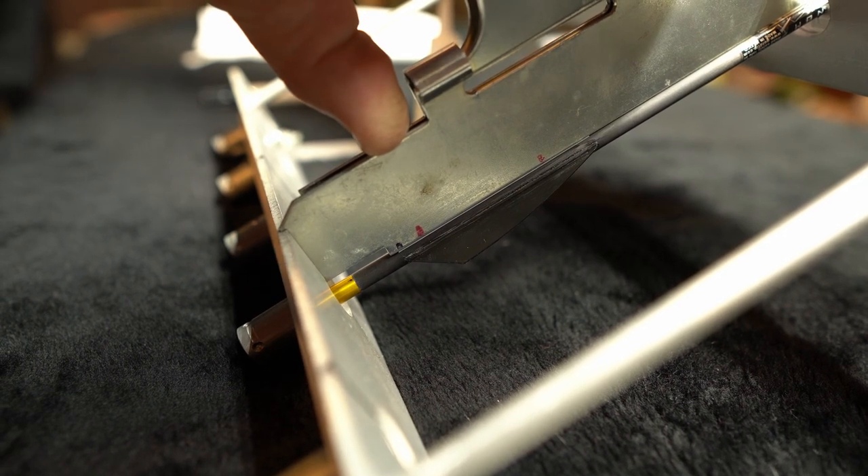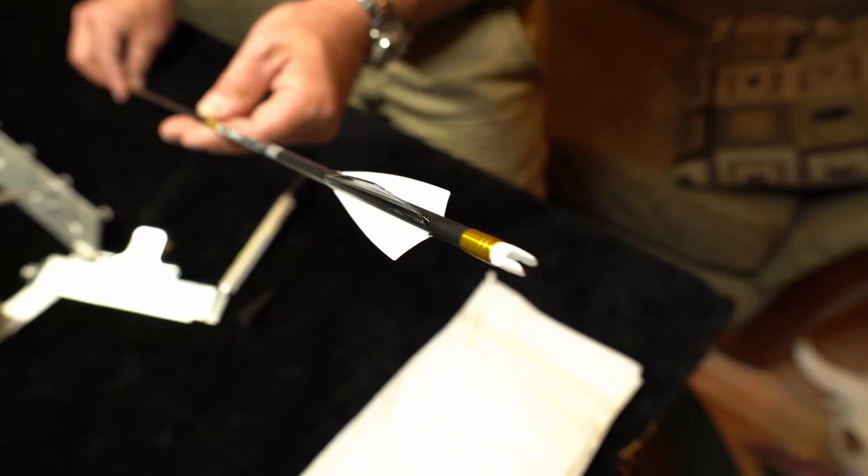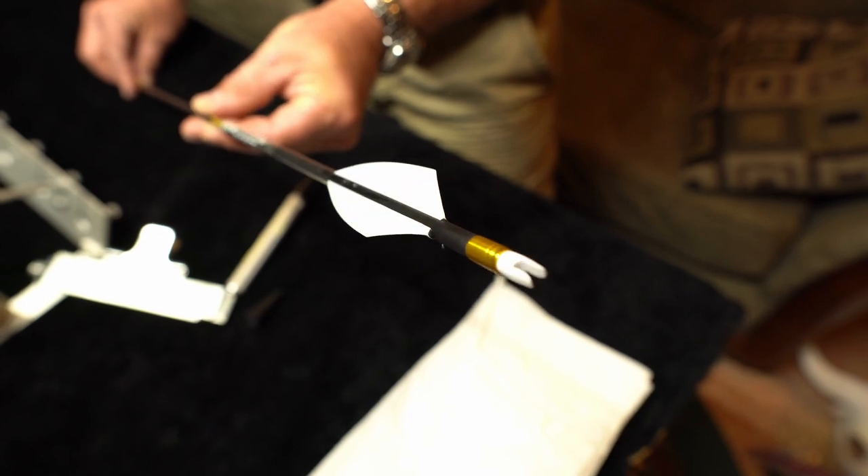Now that we've got all of our fletchings glued up, the last step in building your own arrows is to weigh out all of your finished arrows with all components on them, from lightest to heaviest. Do the same thing with your field points — weigh them out, line them up lightest to heaviest, and match them up depending on if you need a tenth of a grain adjustment. In the end, you will have a set of arrows within probably one to two grains of each other, which is really good. As an archer, I know it's not my equipment because I built them to be the most accurate they can be — now it's on me to go out and perform and make those shots.